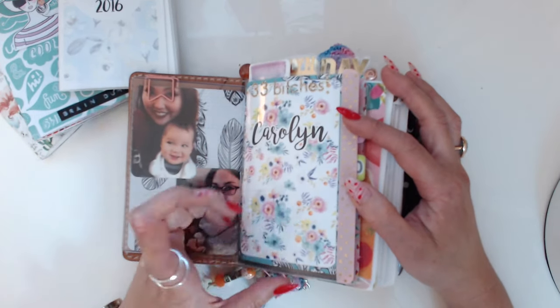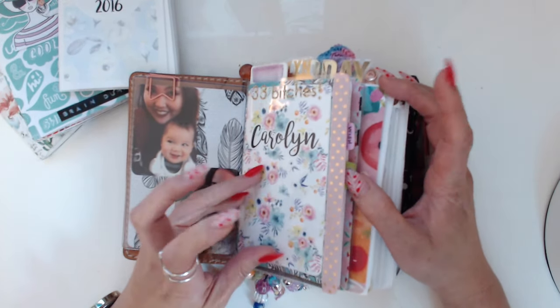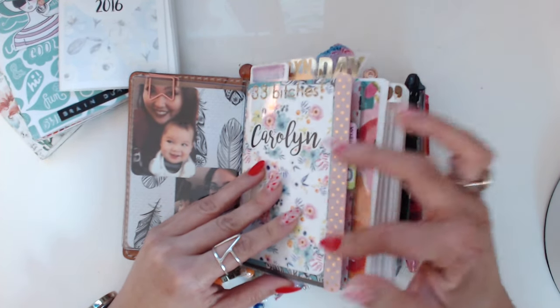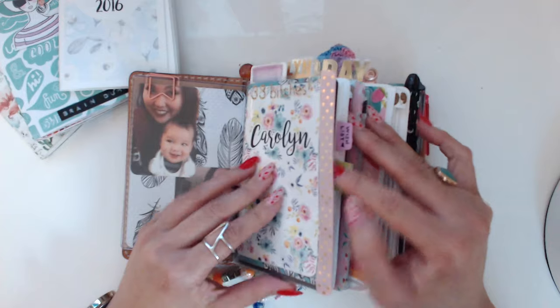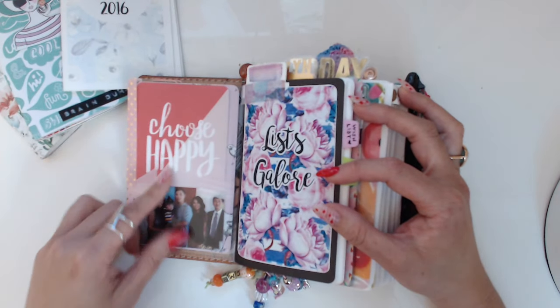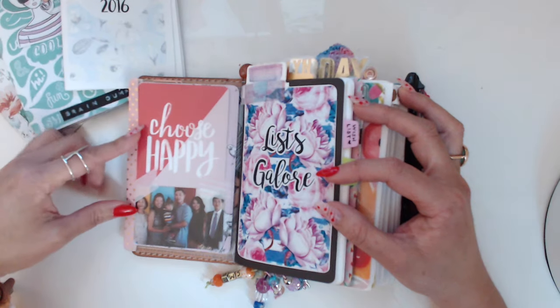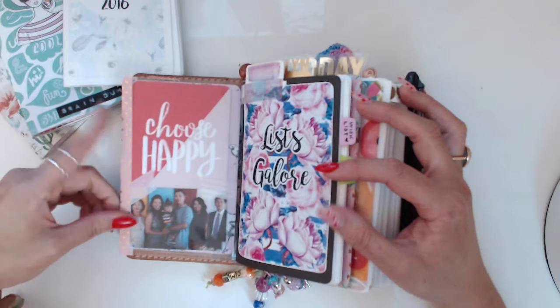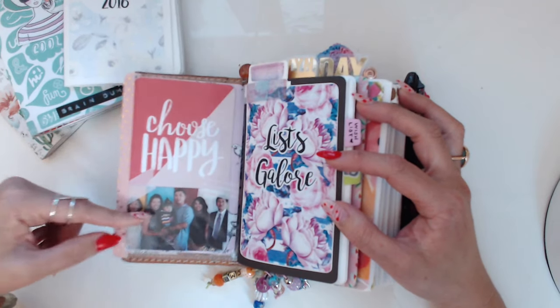This is that sheet protector dashboard — in quotes — which I just replaced the washi tape on. I have my name sticker on there by Annie Plans Printables. On the back I put a little 'choose happy' card and then a photo of my whole family. It doesn't include Kiki, my younger nephew, because he wasn't born yet.